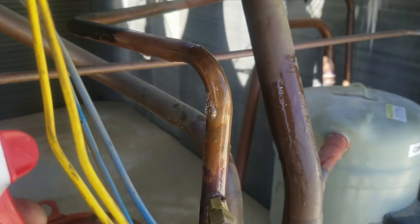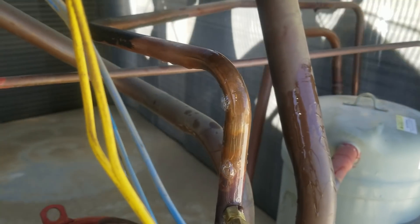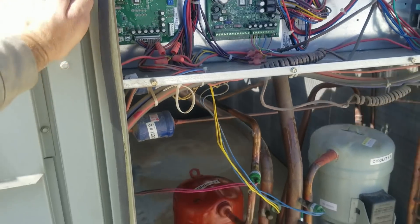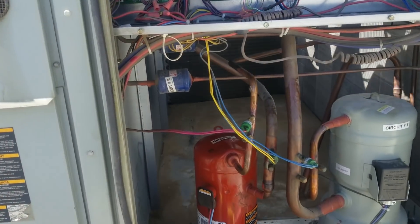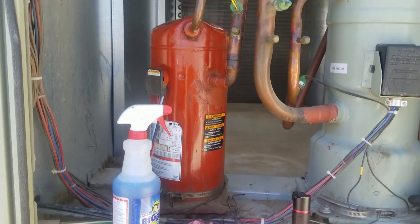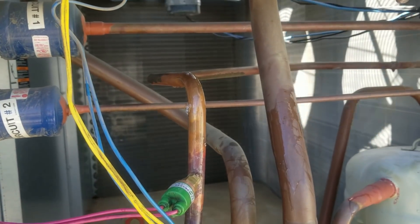There we are — it's a cracked discharge line. Now my experience with cracked discharge lines is it's usually caused by a bad compressor. Bad vibration in the compressor or something is usually what it is. That thing's bubbling real good.